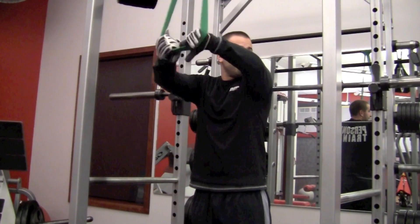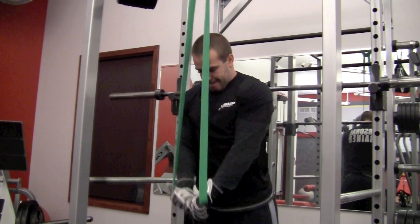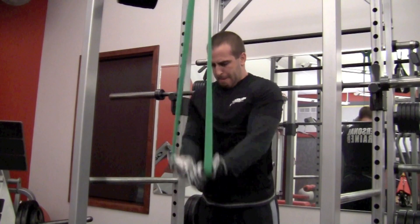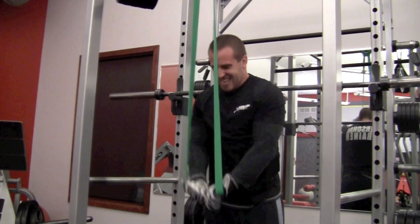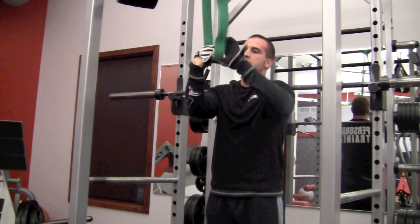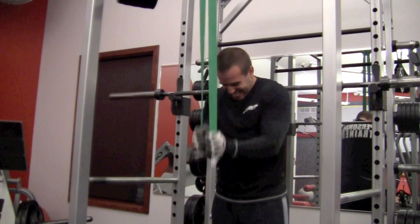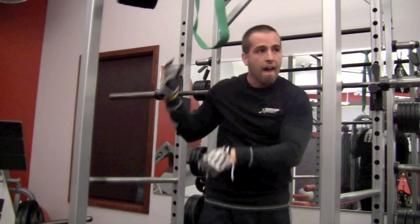The last exercise is a speed band pull-down. Triceps are a huge part of your bench press — they are a synergist, meaning a helper muscle. Perform this exercise by standing inside the band, keeping your elbows tight, facing forward with a slight lean. Go as quick as you can, three sets till failure, extending the arms and keeping that tension using the band. Once you've done that, switch your grip to palms facing you, really isolating the medial head. This is going to help with full range of motion on the concentric.